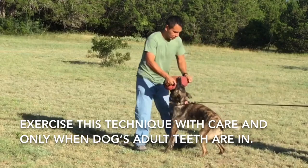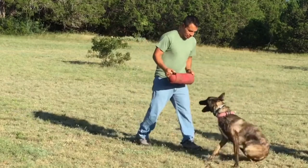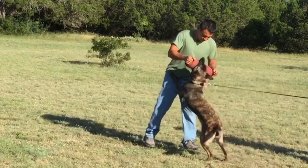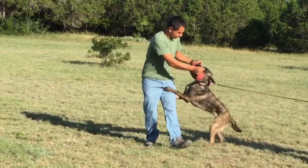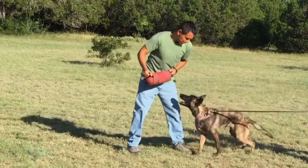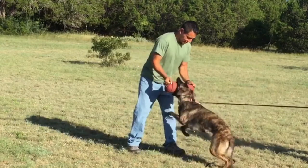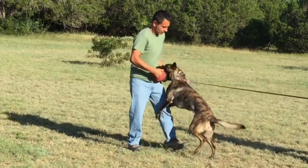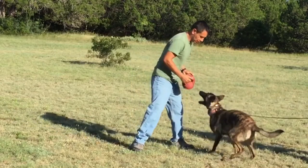Just a disclaimer: if you do use this technique, first of all it should be done with somebody who has enough experience to help you out with this process. Second, do this with a healthy, very confident dog. You don't want to spook the dog or get the dog injured. You wouldn't do this with a puppy — they have puppy teeth, and you don't want to do it with a puppy that is teething.